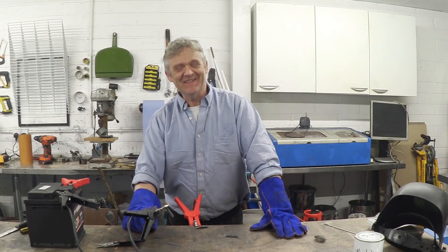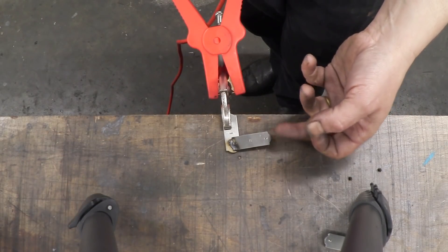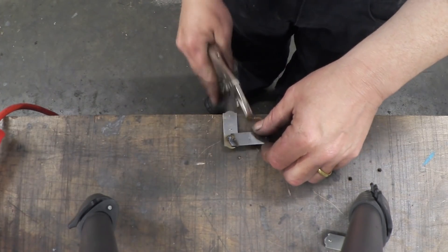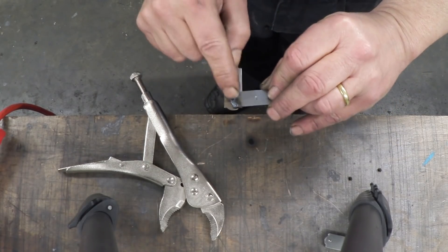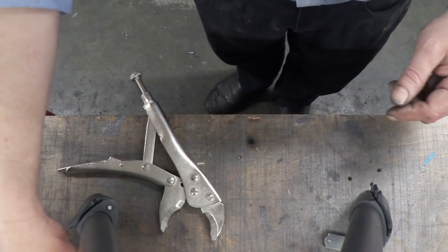That actually worked! Let's give you a close-up of that. There's the bit we just welded — it's amazing. It's kind of put a spot weld on it right there, but it's welded together. Let's give it a go with another bit.